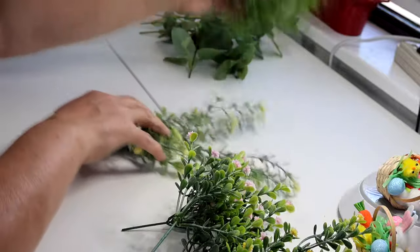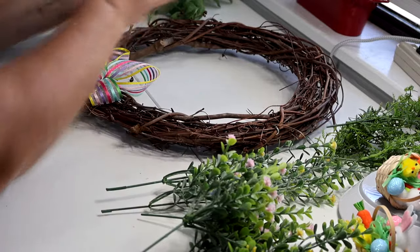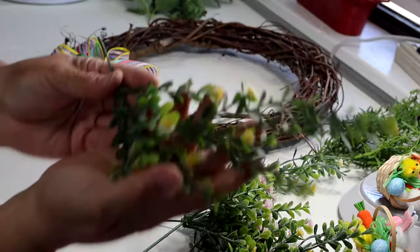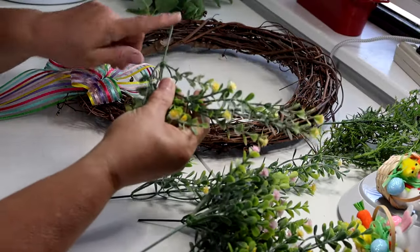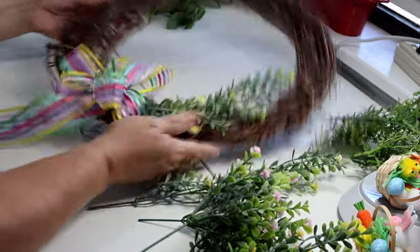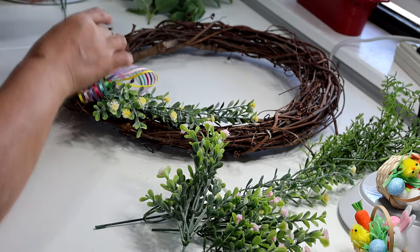This other side isn't as full and that's fine — the wreath doesn't have to be symmetrical. I'll take some of these long pieces of greenery, put glue on the tip, and just insert them. I lift the bow up a little bit so I can see where I'm putting it — right there, just like that. I'll get another one and do the same on the other side.